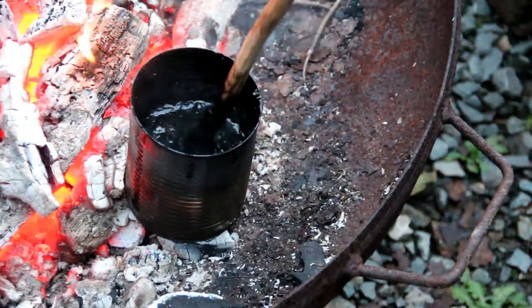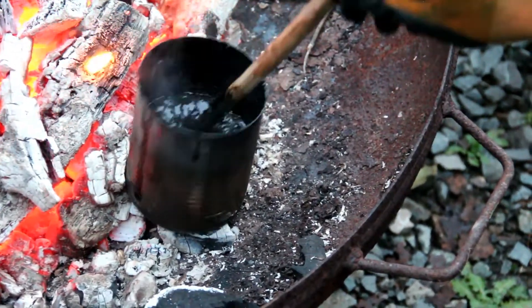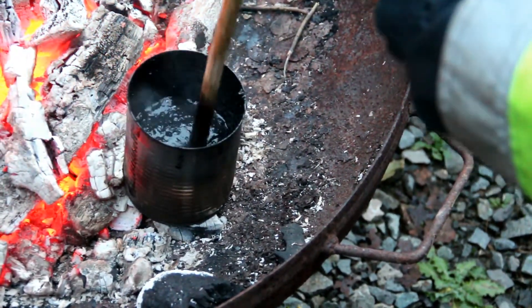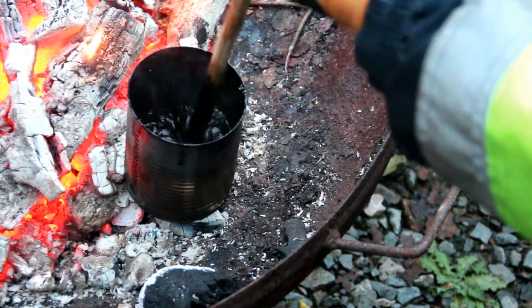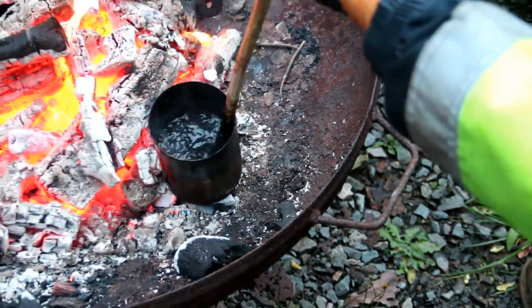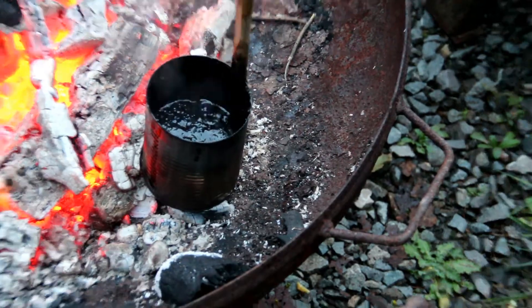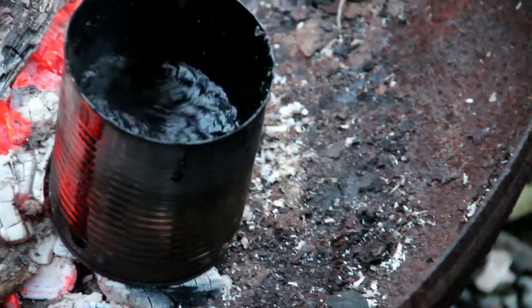This really stinks a lot — I suggest being careful to check which way the wind is blowing. You can see this sticks really well because it's already starting to stick to the side of the can and it's really hard to pull off even in the hot can. I can't imagine how well this sticks together when it cools down.